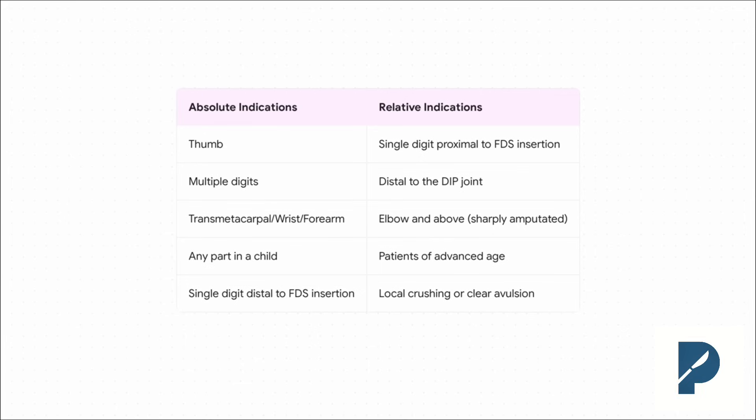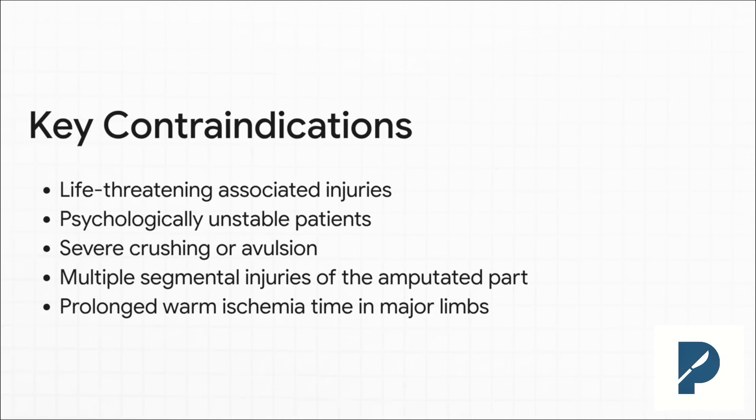This slide is your bread and butter — you have to know this cold. The absolute indications are your no-brainers: you see a thumb, multiple digits, or any part from a child, you're replanting. But the relative indications are where the art of surgery comes in — that's where you use clinical judgment and have a real conversation with the patient about the risks of ending up with a stiff or numb finger. Before you even dream of looking through a microscope, you have to run through this mental checklist. Because a technically perfect replant on a patient who's medically unstable is not a win — it's a failure of judgment.